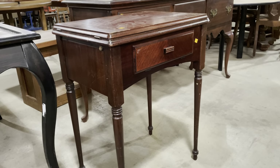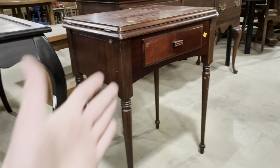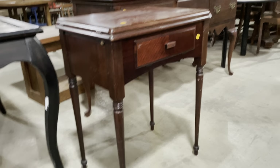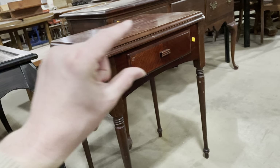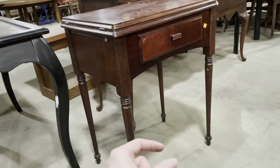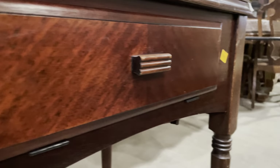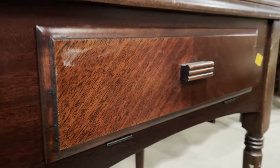Let's start with this one here. I think this is an absolutely beautiful piece — the proportions are really great, it's very elegant. Look at these really thin legs with those little bumps at the bottom, and the wood grain is beautiful — look at that on the drawer, it's really great.